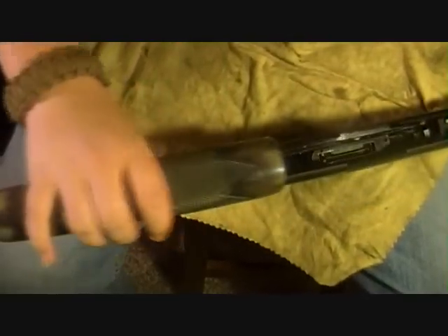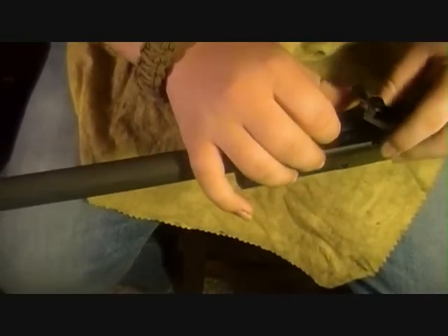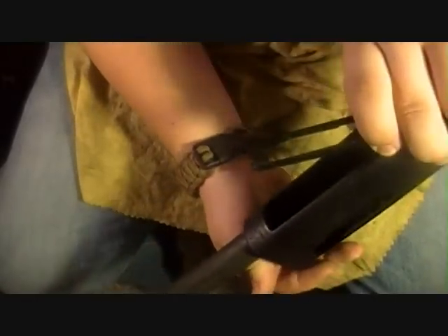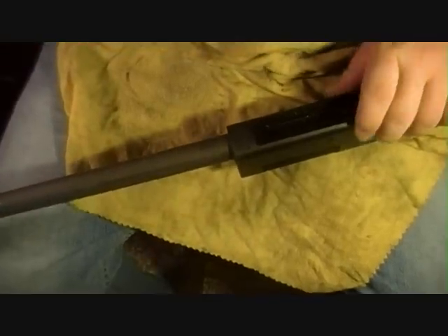Now you're going to want to slide this back to where this piece can fit in between these pieces here — that's how you get it out. It's right there; just reach in and pop that up and pull it out. Then you can slide your whole pump action off. Last thing to get out: raise your shell lift and your bolt will come out. And that is the Mossberg 500 fully disassembled.